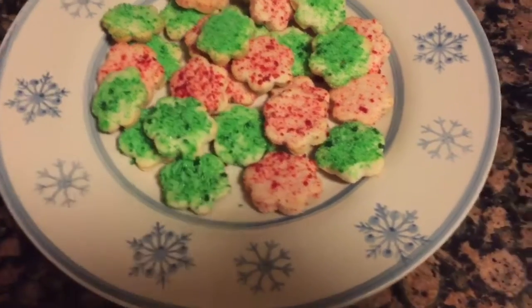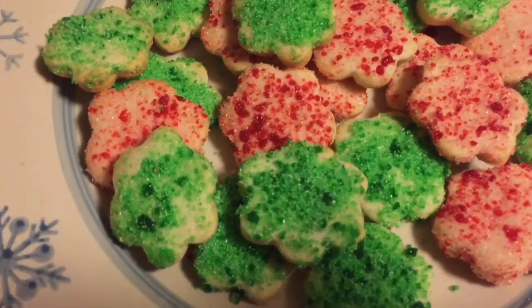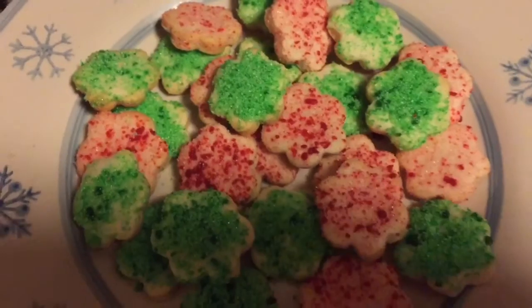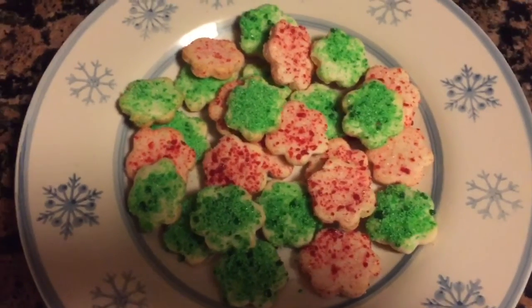Here is what our cookies came out looking like — I think they are adorable. I have them displayed on a snowflake plate, but you could package these up in any of those Christmas containers. That is our cookie exchange video, I hope you guys enjoyed! I will leave the recipe down below. If you make these cookies, let me know and tag me in a picture on Instagram. Talk to you guys later, bye!